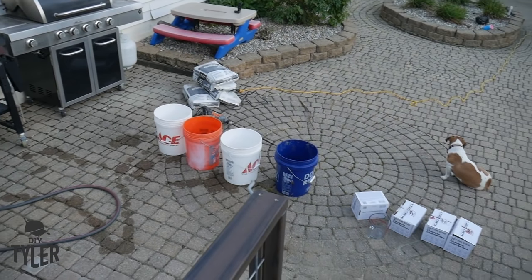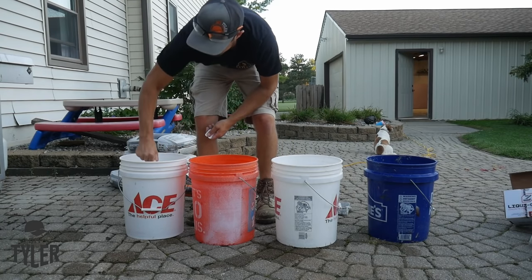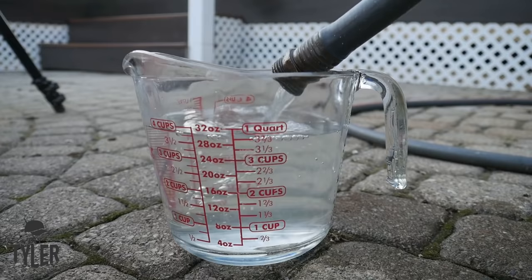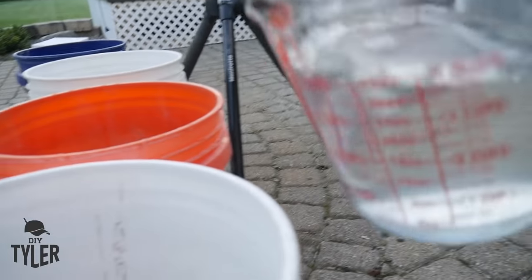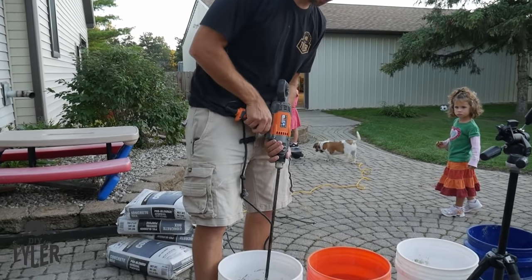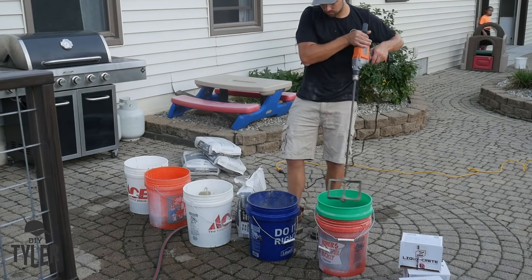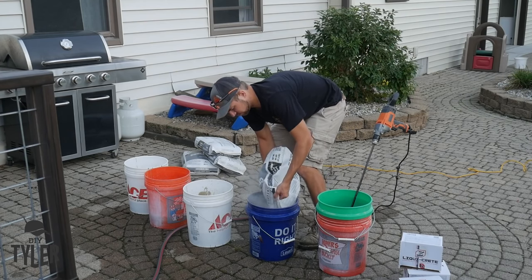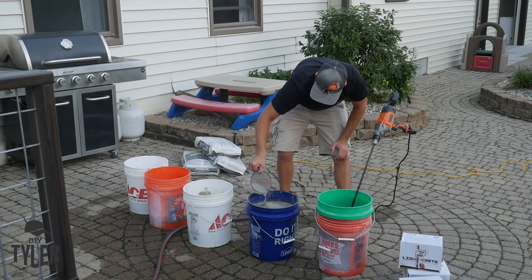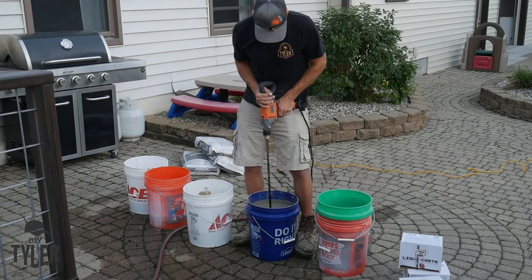It is time to start mixing up the concrete. I'm using an additive called LiquidCrete, which adds fiber into the concrete to make sure you don't get any cracks in your countertop. There's a formula for the amount of water you need — you mix that up into a nice liquid mixture and then add your concrete. In hindsight, I would have liked a concrete with a little bit less aggregate or rock in it, because that led to some bubbles once everything dried. So definitely follow the manufacturer's instructions from LiquidCrete. If I was to do it again, I would use a different mixture of concrete.